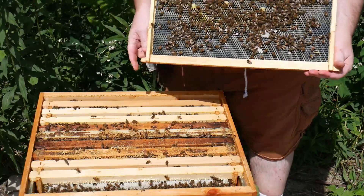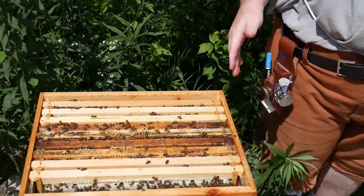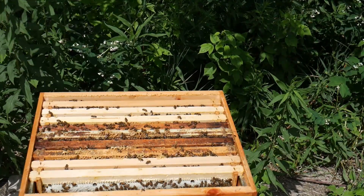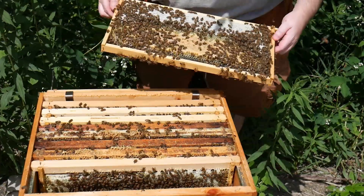One of them has jelly. I'm not going to get rid of it just yet, in case the queen's gone. Otherwise, once I spot her, I'm going to remove those cells. Really nice frame.